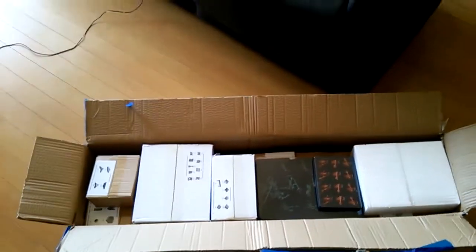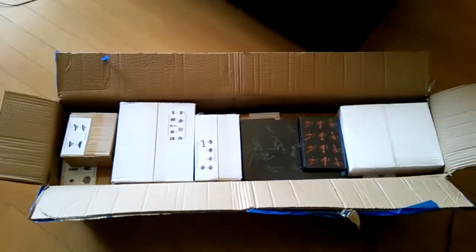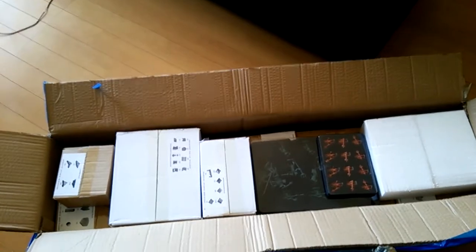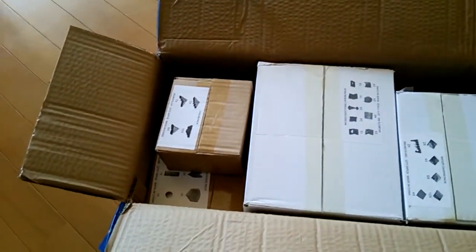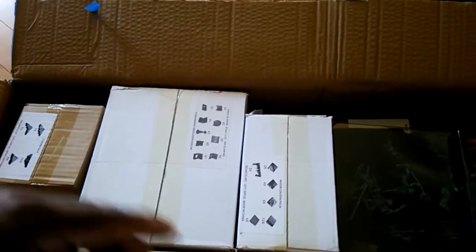Hello, this is the unboxing of my Dwarven Fork Caverns set that just arrived today. This is the first one, so let's open the box and see what we've got inside. Just so you guys can kind of see what the packaging looks like this time — it's a nice long box, unlike the smaller boxes they had before which were more square.